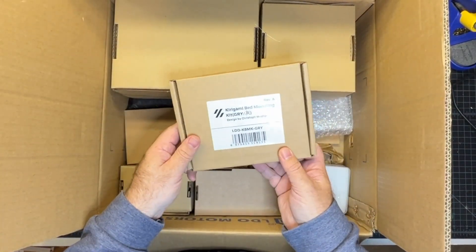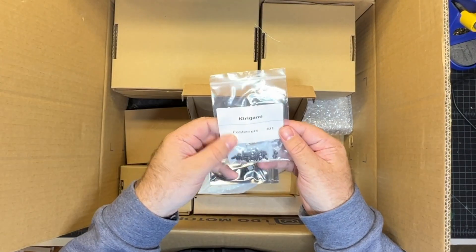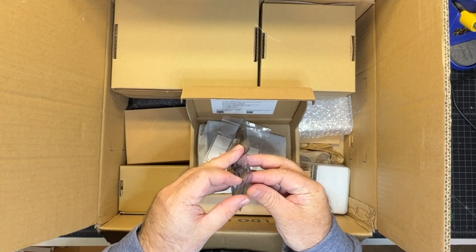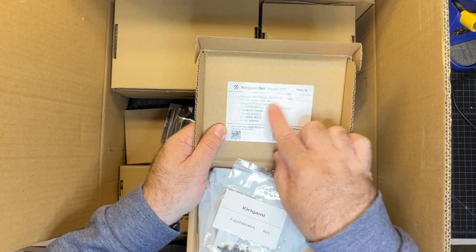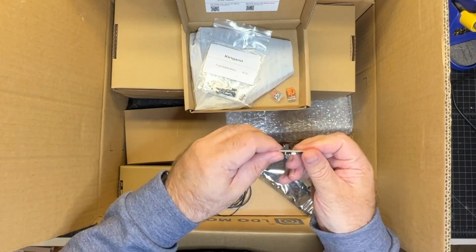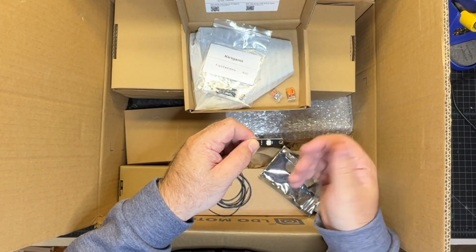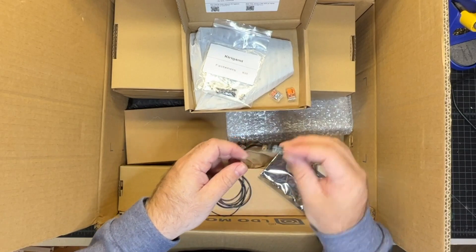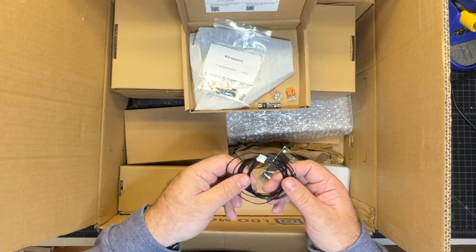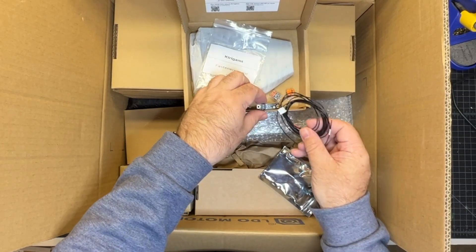Next up we've got the Kirigami bed — I've actually installed one of these before. Inside you'll find the fasteners you need and some electrical components. There's a Wago connector for splicing connections. There's a PCB that goes in the front of the bed to shine a NeoPixel light, which is a really cool feature. And this is your NeoPixel cable connector — connections are only crimped on one side since it needs to be routed through the cable chain.